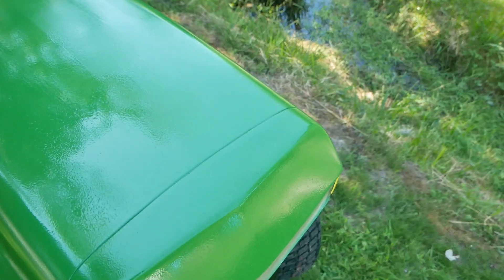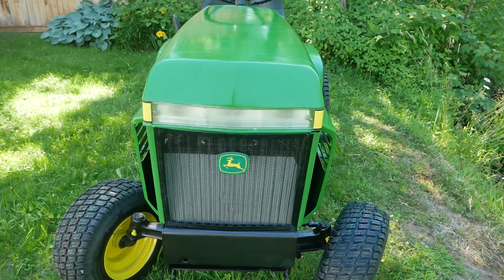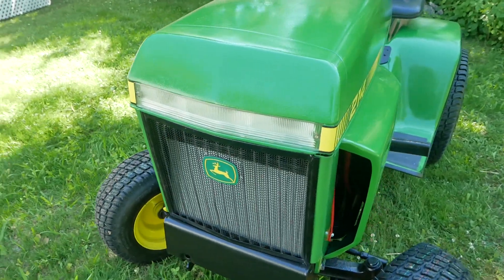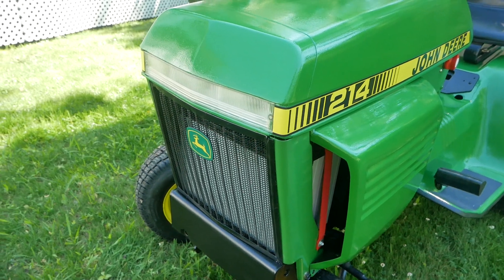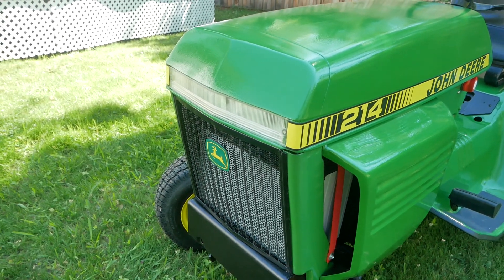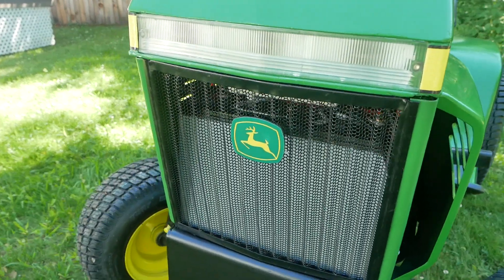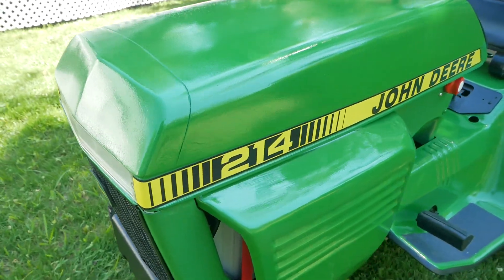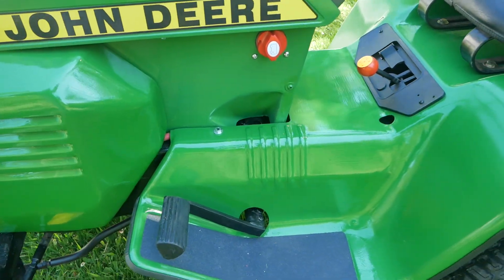I picked up another 214 a few days ago that had a really nice grill. The grill for this tractor was totally smashed — probably could have been brought back but it was a real mess. This one is from an older model; I like it a lot. I made up that decal for the front — it's simply a vinyl sticker that I put on a piece of plastic, cut it out, and mounted it with some 3M super bond tape.